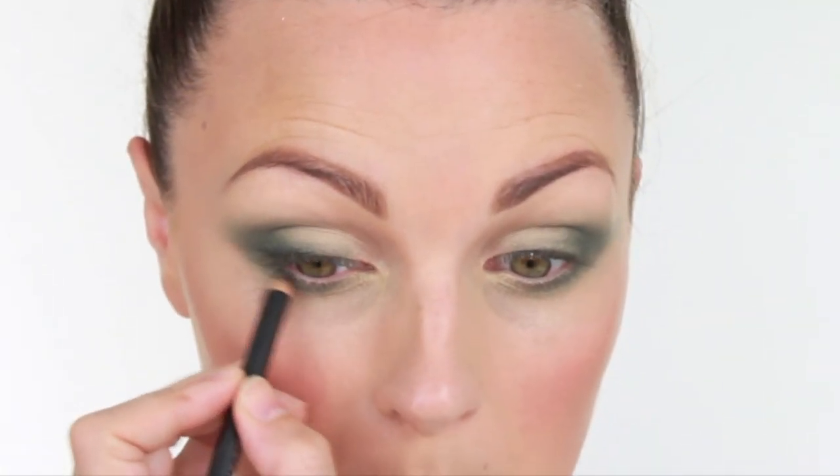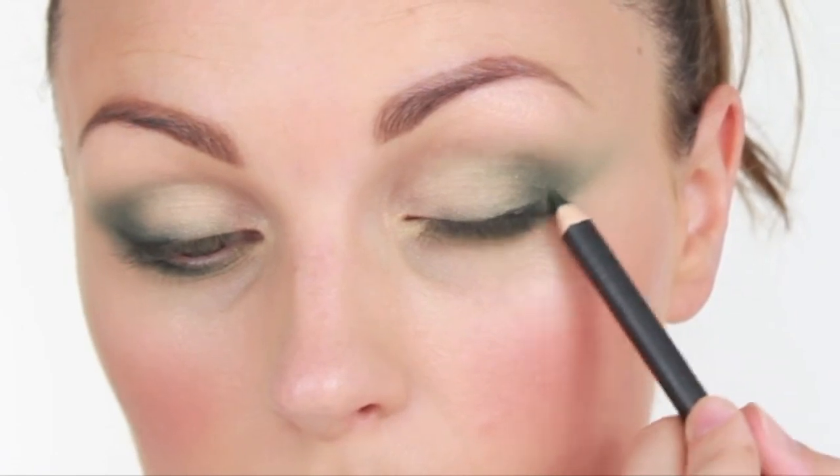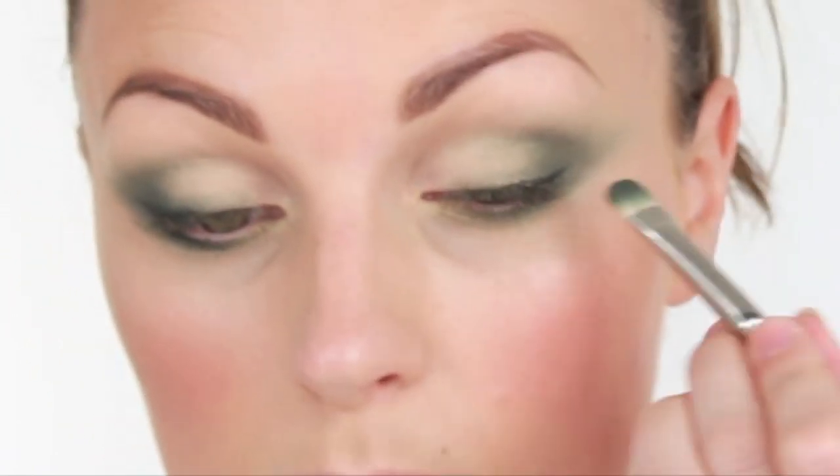I'm then going to take MAC Tarnish Eye Pencil, which is a dark green, and I'm going to use that along the outer corner of the eye to make that a little bit darker. I'm going to use my already dirty 239 brush just to softly buff that in. I'm going to pop that on the bottom as well, and then to make that even smokier, I'm going to take this inside the eye so it runs along the water line.